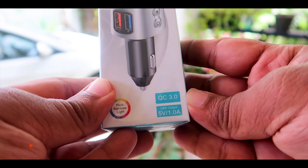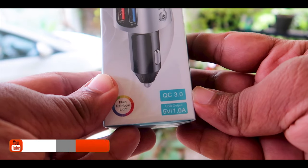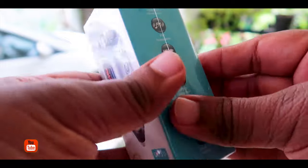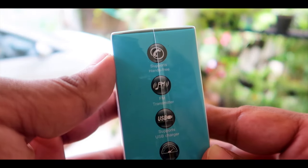You can see the quick charging 3.0 mentioned on the box. The power output is 5V 1A. It also features different lighting modes.